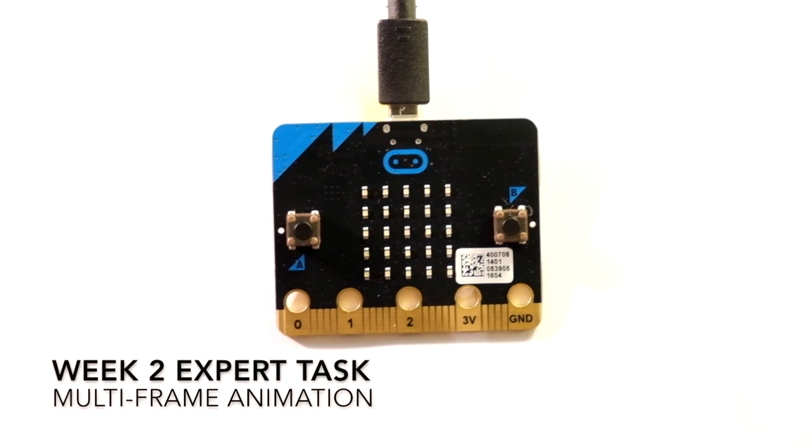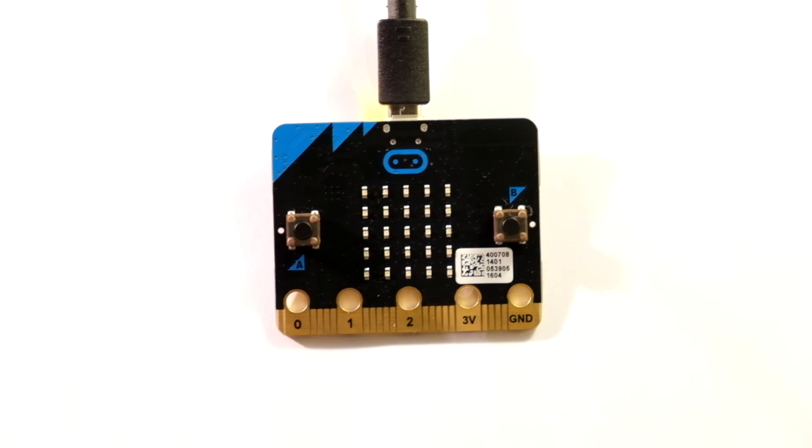Okay, so here is week 2's expert task. Now this might look simple, but it's a little bit deceptive. All we've got in this is a multi-frame animation that you can start by pressing A and stop by pressing B.